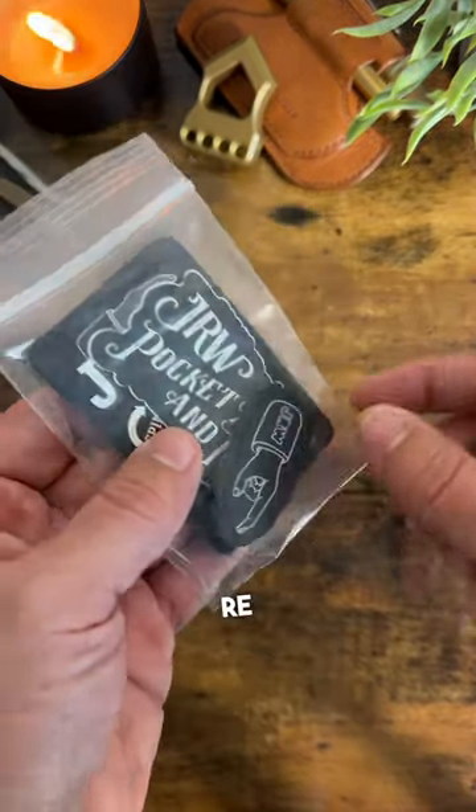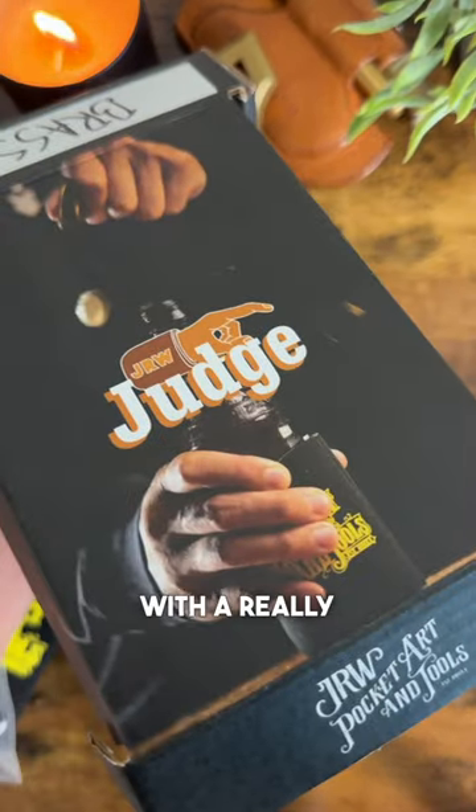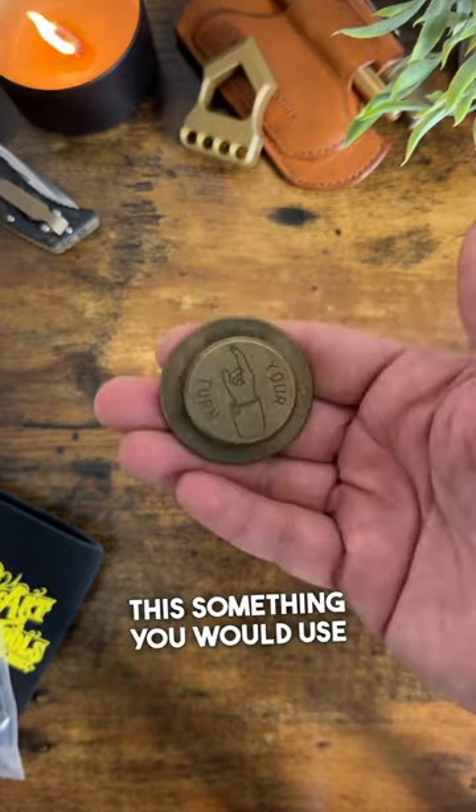On the back of this you also have engraving, and it is just an exceptional bottle opener with a really cool package. What do you guys think — is this something you would use?